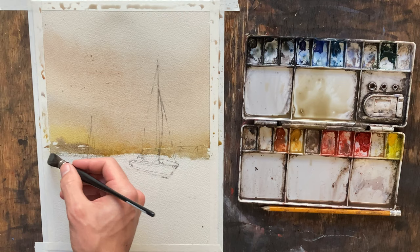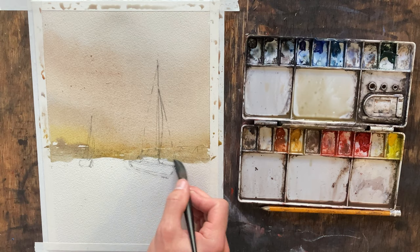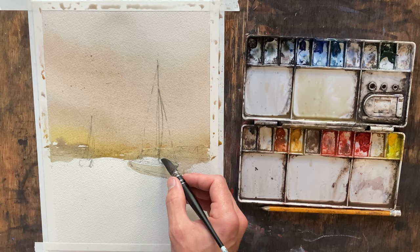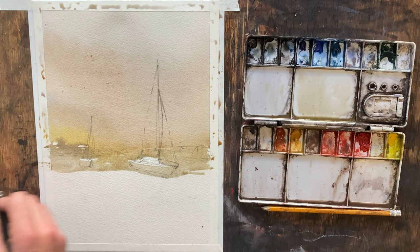That's nice and watery. Let's start working through here. The only thing I want to cut around here is just the top of this boat — not the body or anything else — I just want to leave something there so that I can kind of add some highlights on the tops of those boats.